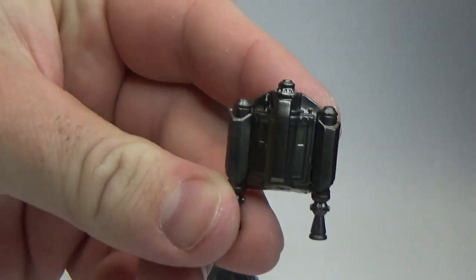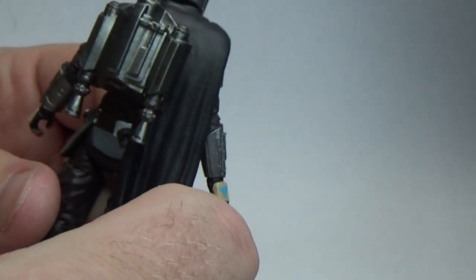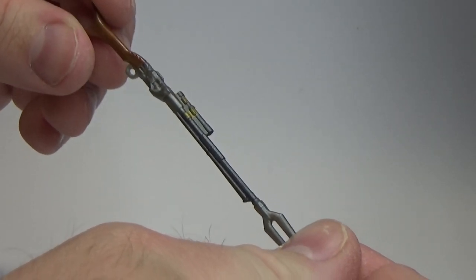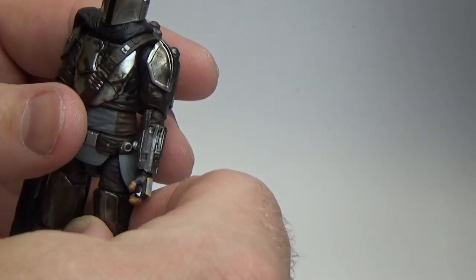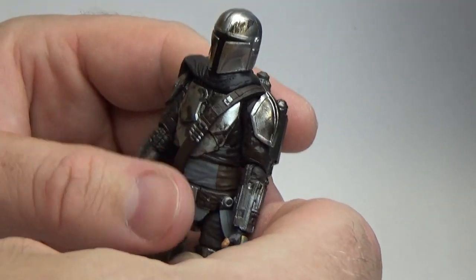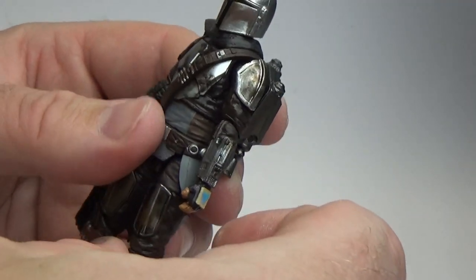Jetpack as well — pegs in beautifully with the cape, still in place. Fantastic. Does come with his pulse rifle. This figure represents his appearance from Chapter 7 or early Chapter 8 of Season 1, where he does cop a fair bit of damage and beat down. Looks a little bit worse for wear.